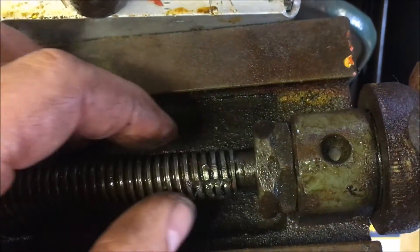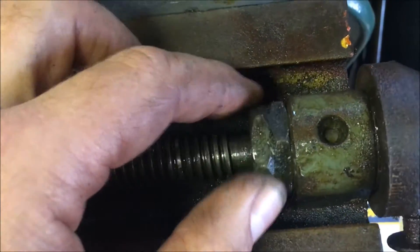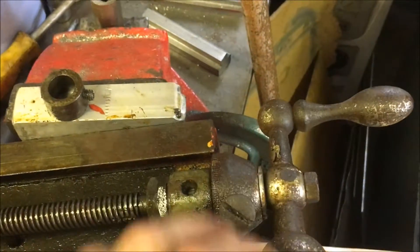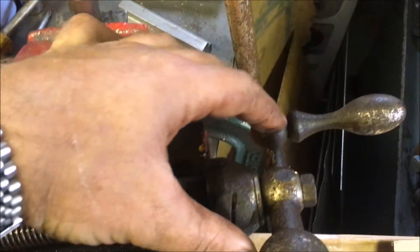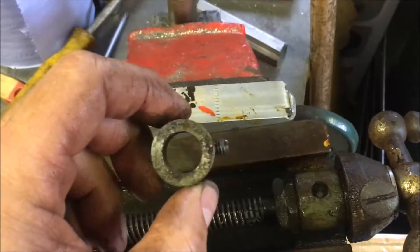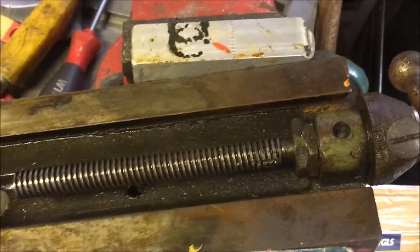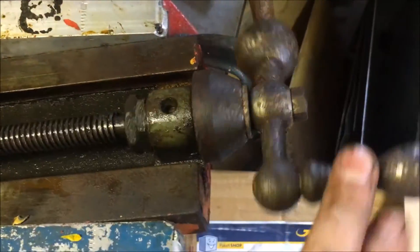Going to loosen those two off and then extract the lead screw, and then that'll be ready for soaking. I need an alternative to Evaporust — 26 quid for 3 litres seems a little steep. I've just paid 17 quid for one you just add water to and it makes up to 30 litres, so it'll be interesting to see what that's like when it gets here.